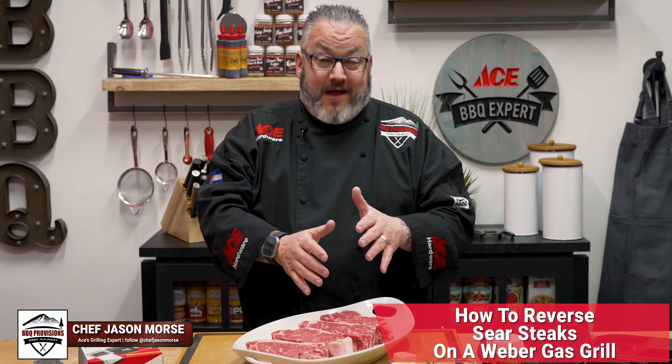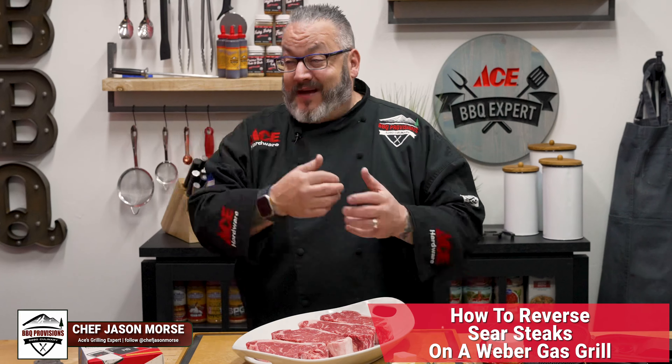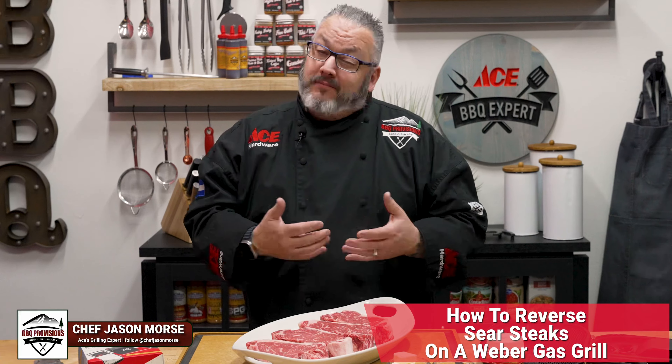Join us today as we show you how to reverse sear these New York steaks on your Weber Gas Grill. Let's head out, get the grill fired up, do a little bit of prep, and let's get cooking.